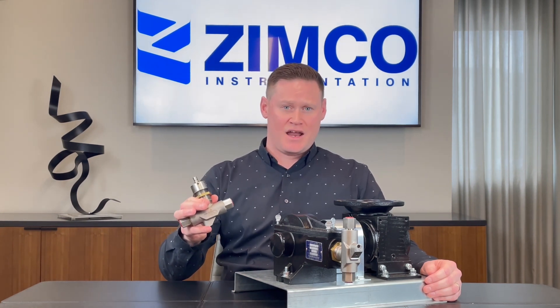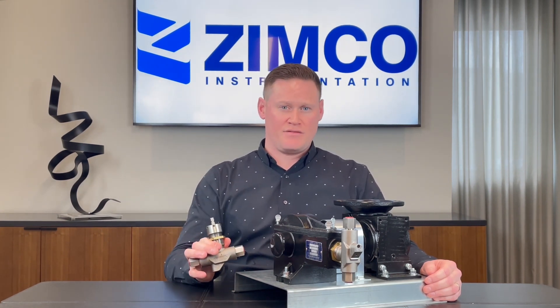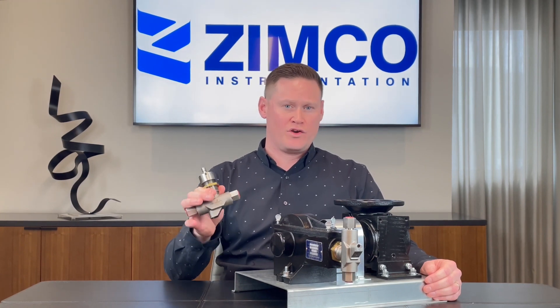This here is a 316 head. This pump is very user friendly if you ever had to switch the heads out to get more flow, whatever you require.